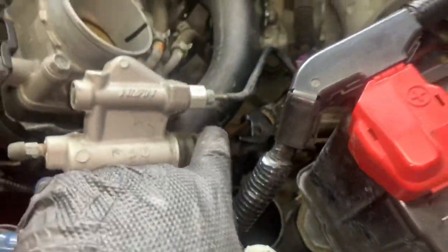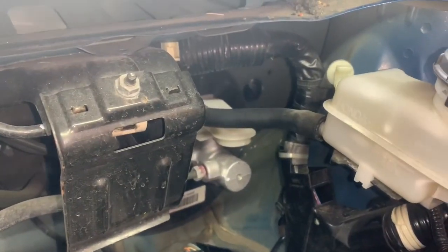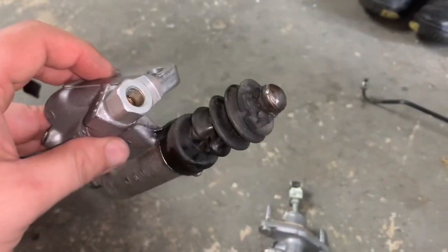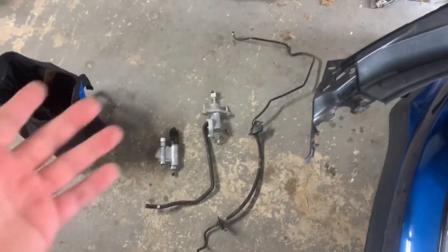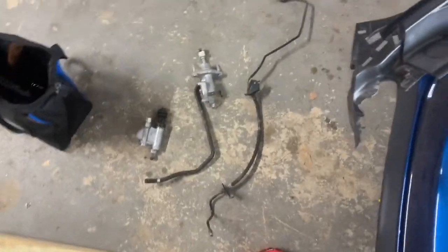I'm going to disconnect the line from here, take that off, and then everything else should fall through. Everything is out. What I ended up doing was getting the master cylinder and breaking the clutch line loose off of the master cylinder and the slave so they came out in pieces. I wanted to fish everything out in one shot but it wasn't looking promising. I'm going to keep the old parts - I'm pretty sure my master cylinder is still good, it was just my slave based on its condition.